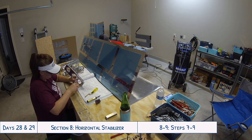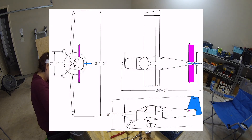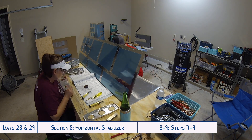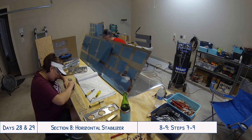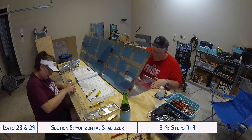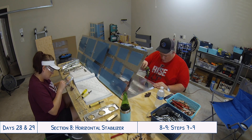Hello everyone and welcome to days 28 and 29 of our RV-10 build. On these days we were continuing work on the horizontal stabilizer. We left off at the end of day 27 with the deburring of all of the parts for the horizontal stabilizer that we had pulled apart, and because we have to deburr both sides of all of the holes, that takes quite a bit of time.